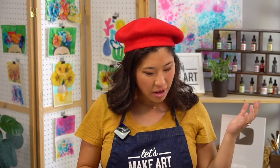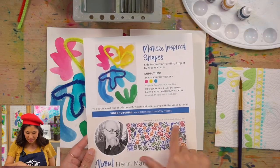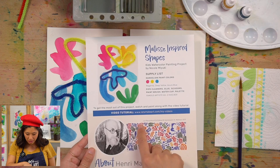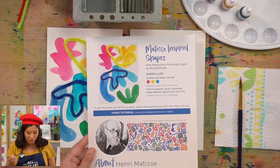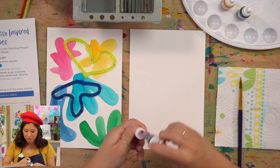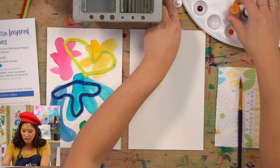We are learning about Matisse. He had this cool style of paintings — actually they were cutouts, paper cutouts. Towards the end of his life he would make these really cool shapes — I'm going to call them blobs. We're going to paint those in any color you like. First step: let's squeeze out the colors we have — magenta, yellow, and blue.